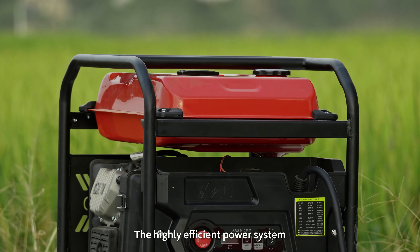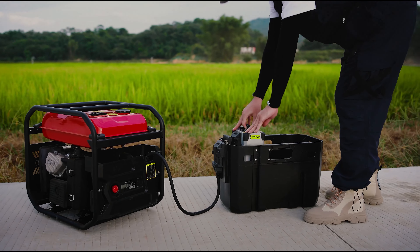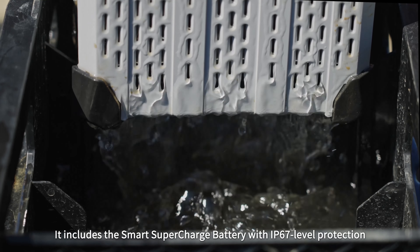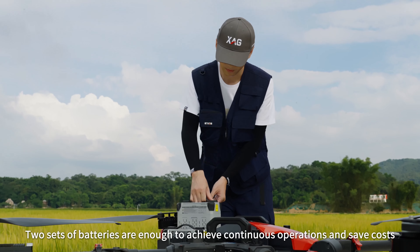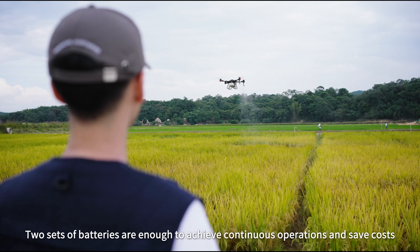The highly efficient power system provides an economical solution for charging. It includes the smart supercharged battery with IP67 level protection that can be charged rapidly and operate in hot weather. Two sets of batteries are enough to achieve continuous operations and save costs.